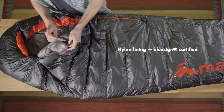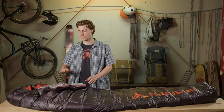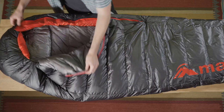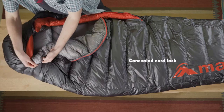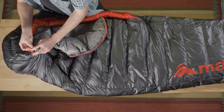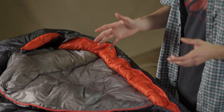For the lining fabric we have a BlueSign approved tendoneer nylon. Inside we've really stripped back the features, so you've got a half zip that's three coil that reduces weight, then a draft tube that runs down the length of the zip, and a concealed cord lock with a very simple system to reduce weight that helps you cinch in and get really tight on those cold nights.